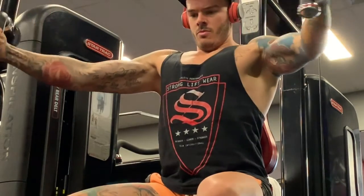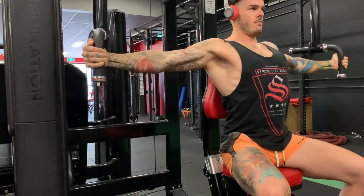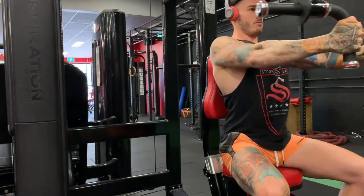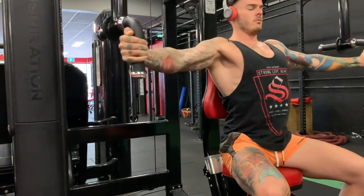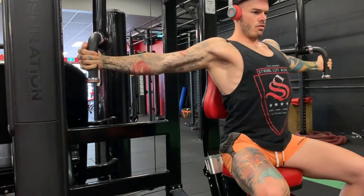You'll notice here that I'm keeping my shoulders pinned back and my chin tucked in, rather than leaning forward. This is to make sure the chest is the only muscle being used, with your arms simply taking the handles through the range of motion.